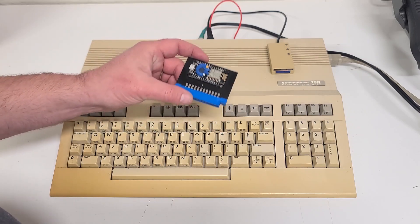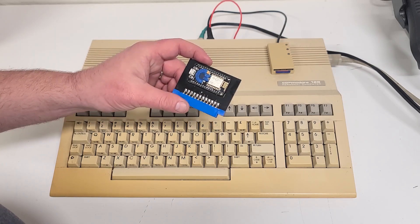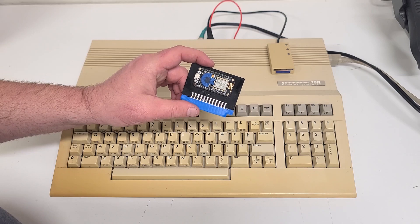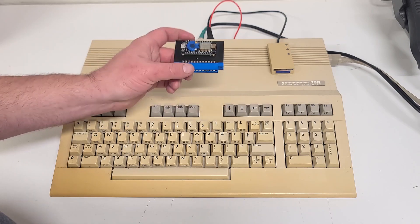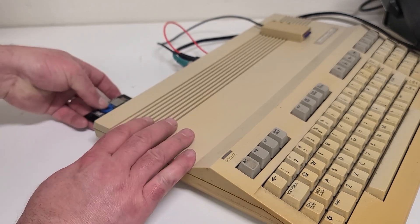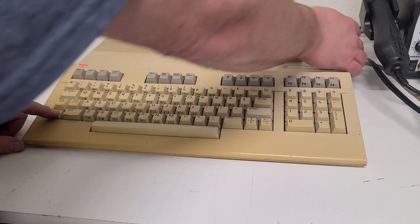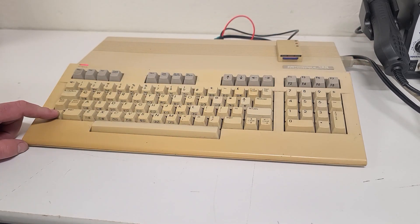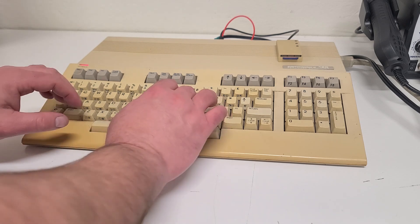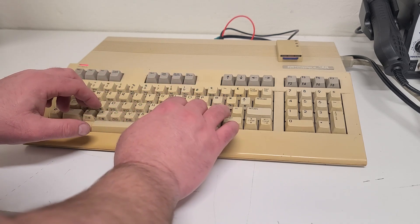We'll get this fired up and check out one called Particles, which is just an absolutely wonderful little BBS. So let's get the computer fired up in C64 mode. We'll go ahead and use that since that's probably the most popular model that's out there still currently used.